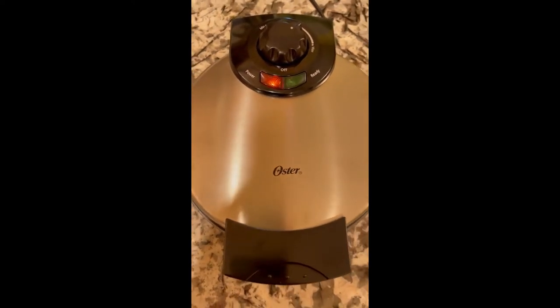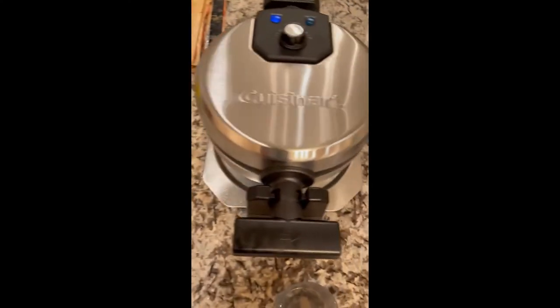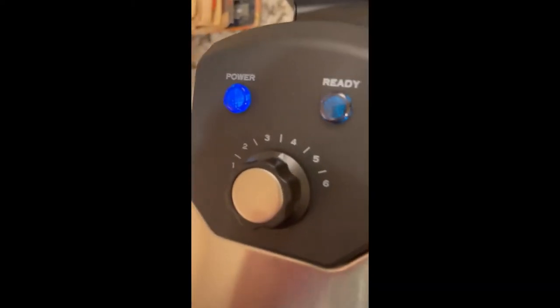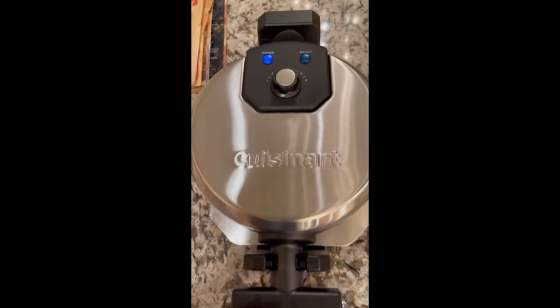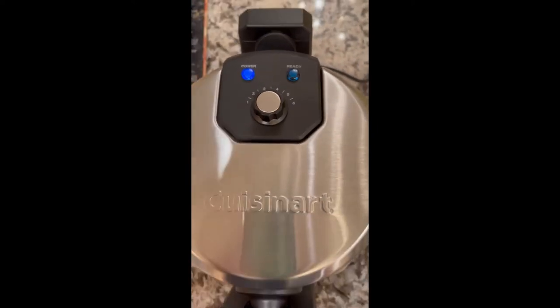I'm waiting for each waffle maker to preheat right now. This one has a little green light right there when it will be ready, and then this one has a ready light right there. I tried to put them on kind of the same setting — this one is on about a 4, and this one is kind of in the middle of the dial. I like how this one is a little more precise; you can actually see a setting number instead of just a line like the other one.